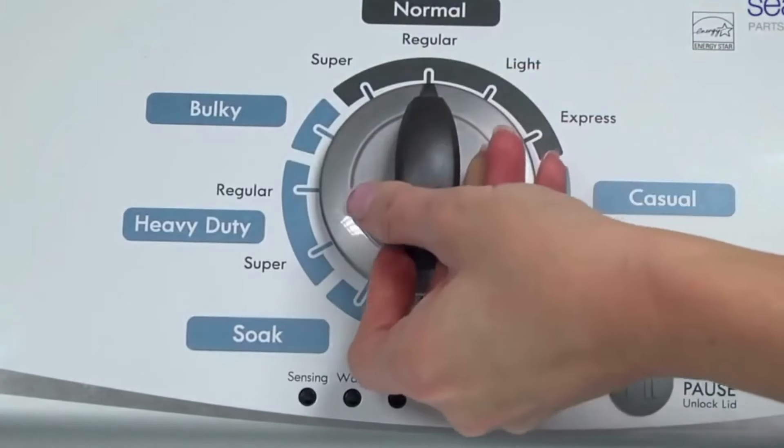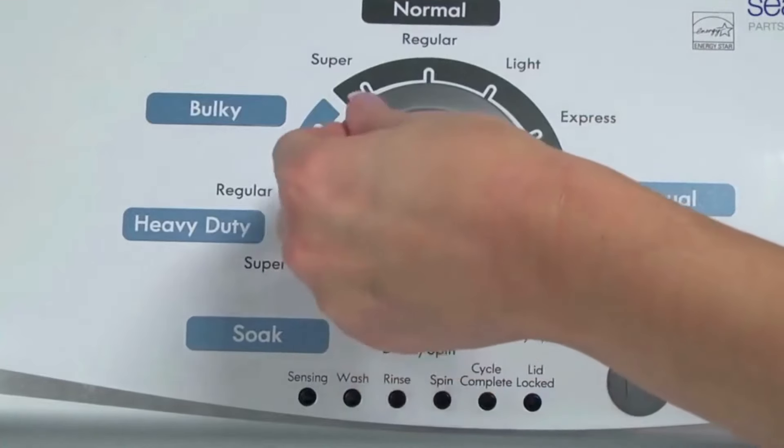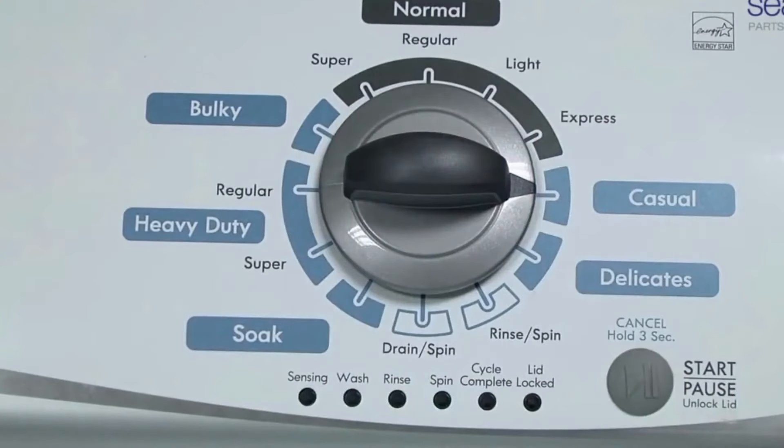Now quickly, within about 6 seconds, turn the control dial 3 clicks clockwise, 1 click back, and 1 more click clockwise. In other words: 3 clicks right, 1 click left, then 1 click right.